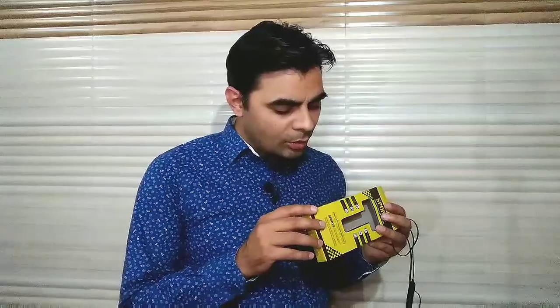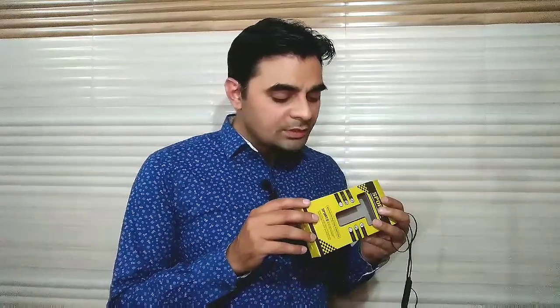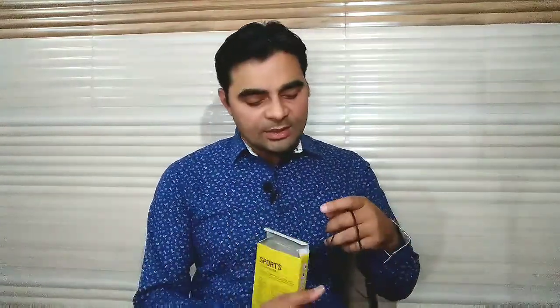Charging के बाद up to 3 hours का talk time मिल जाता है। और यह Bluetooth version 3.0 से version 4.0 को support करता है — मतलब बहुत ही कम दामों में एक जबरदस्त earphone आपको मिल रहा है।